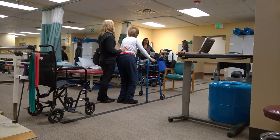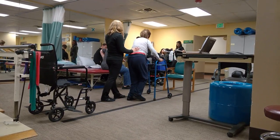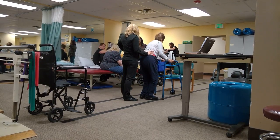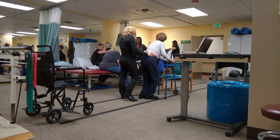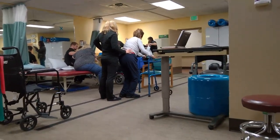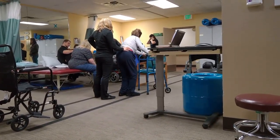You did 3 sets of 15 in the last one. Oh yes, I'm going to be much closer to the walker.